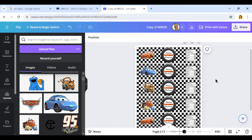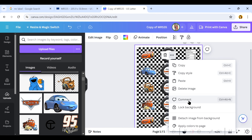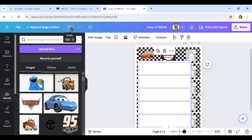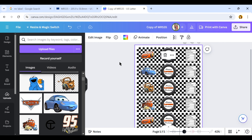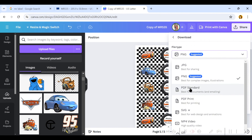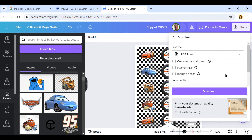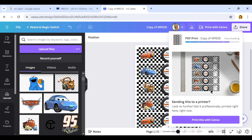Now we need to remove the template, and there are two ways to do this. The first way: click the background, click the three dots, and select Detach Image from Background, then delete it. Another way is to click the background, then click Transparency and lower it to zero — the background is removed that way too. Once you've done that, download your image, change it to PDF for printing, and I'll change my color profile to CMYK because of my printer. Click Download, then go ahead and print it.